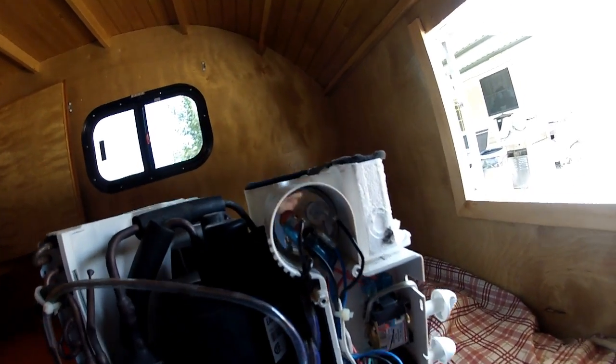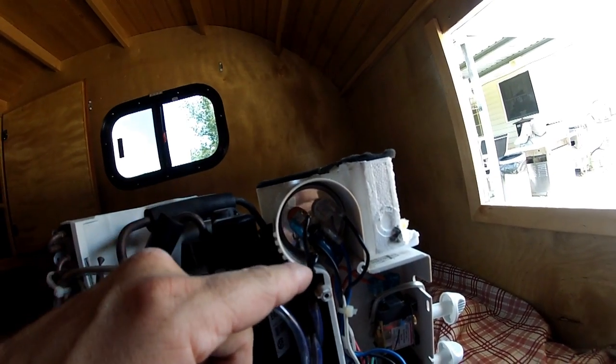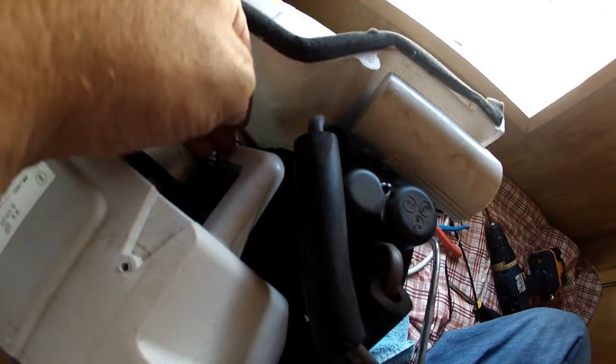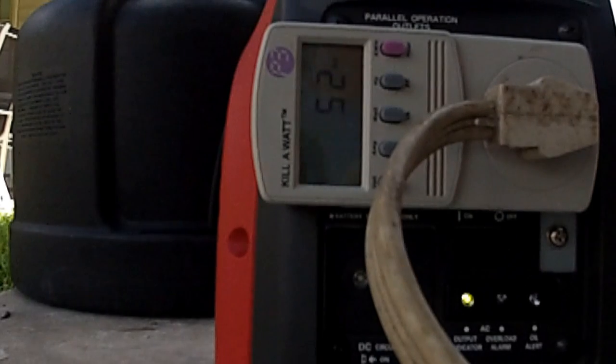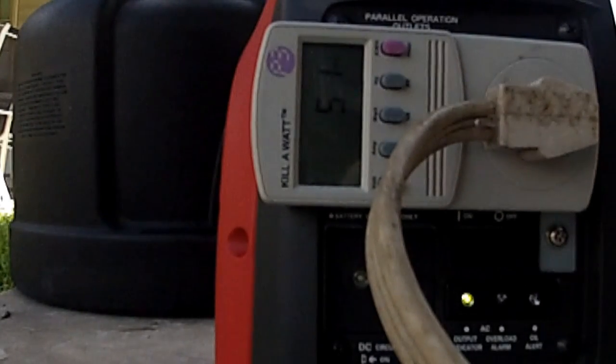I installed it. That's one lead, that's the other lead. I shoved the capacitor down right here. It's going to work.